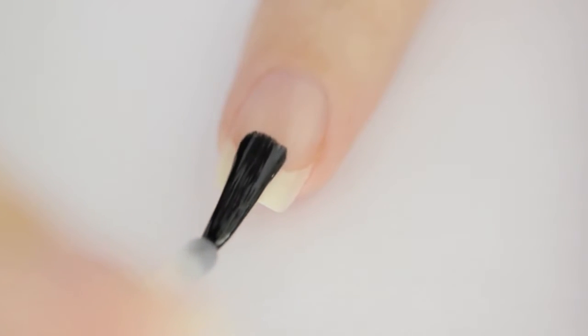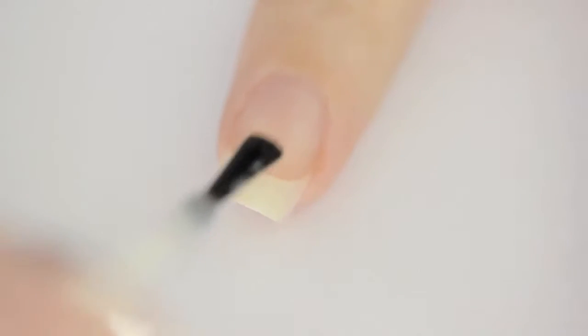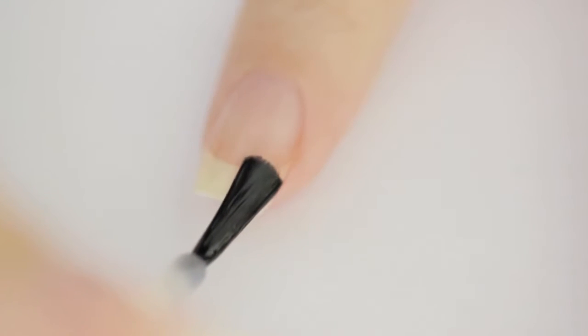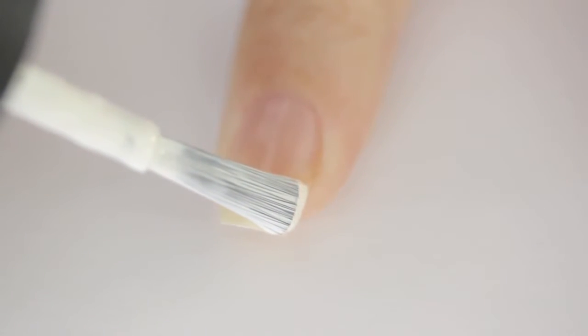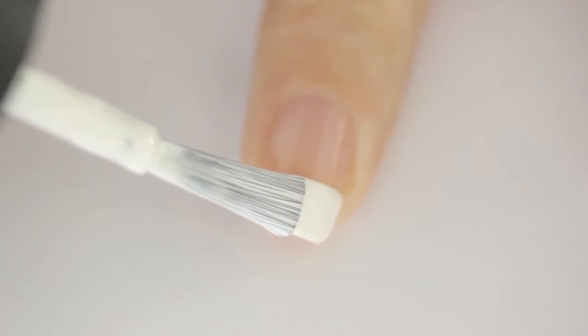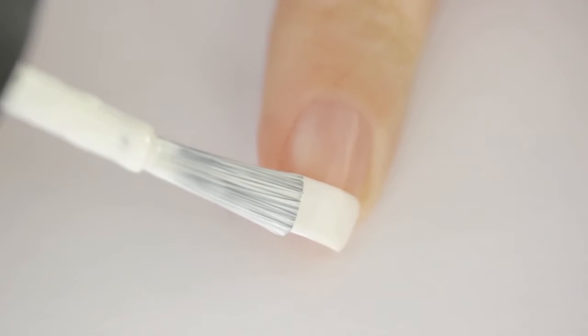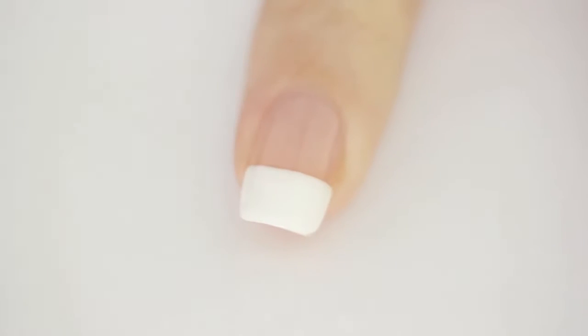Start off with a base coat to protect your natural nails. Next, paint the tip of your nail white. The easiest way to do this on both of your hands is by having both arms rested on the table while keeping the brush still and slowly rotating your finger. You could also use a piece of clear tape to create perfect tips.